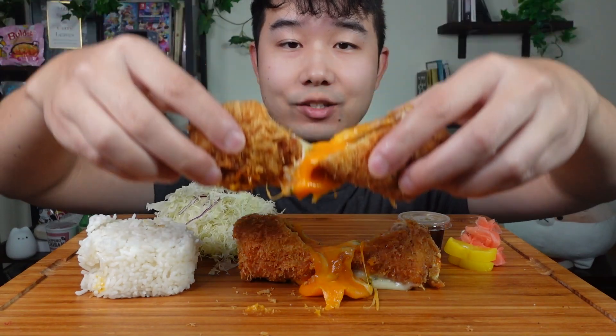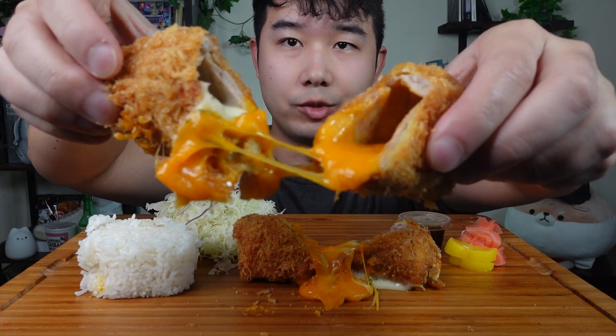How's it going y'all? Today we're trying something brand new to me. I've had katsu quite a few times but I never had katsu with cheese in it. This is called gold katsu and silver katsu. I'm hoping this is not going to be whack.